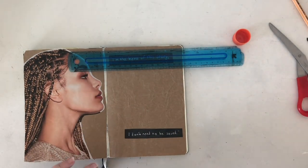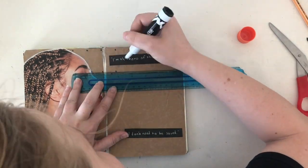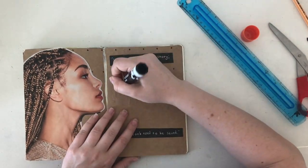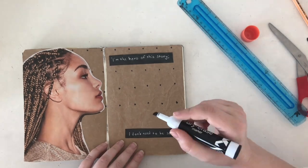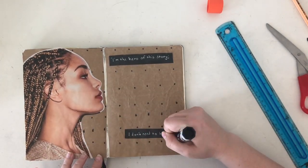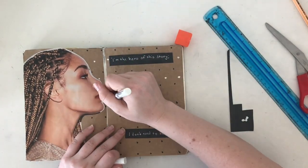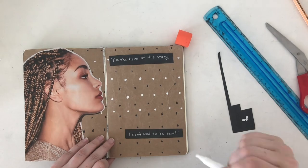I then filled the page up with dots using my expo marker and my white paint pen. I think it added a little depth and dimension to the page that was absent when it was just the lady and the quote. I tried to space the dots about one inch apart, but I didn't do that great of a job on it, so it's a little sloppy, but I think it turned out nice anyway.